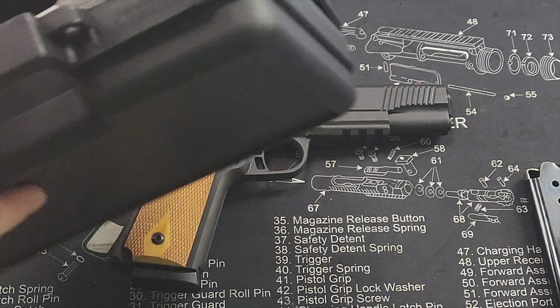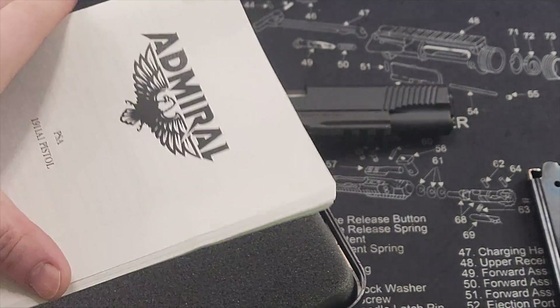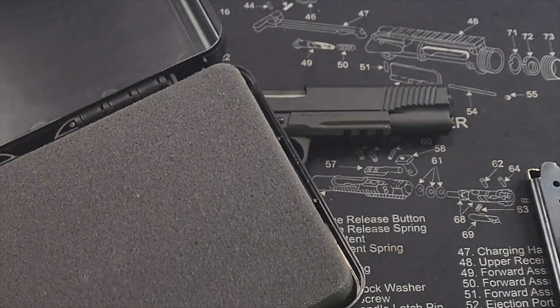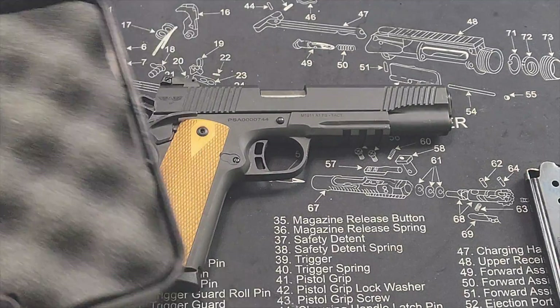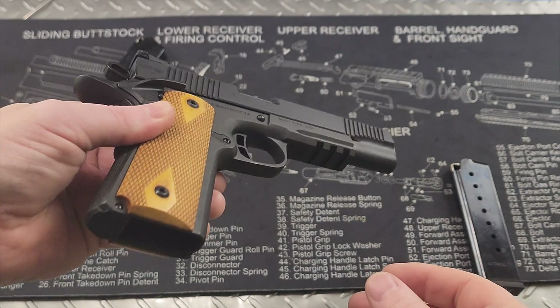It comes with two 8-round metal mags, a very standard hard case, and a user's manual. Let's take a close look at this PSA Admiral, also known as Rock Island Armoury.